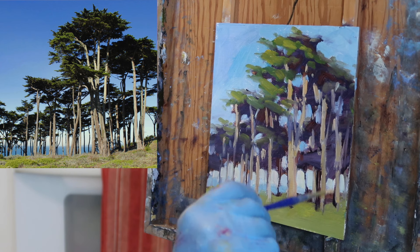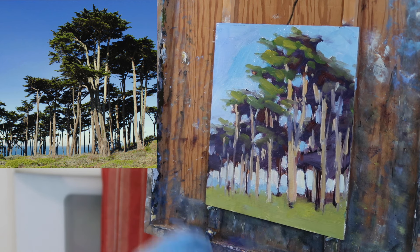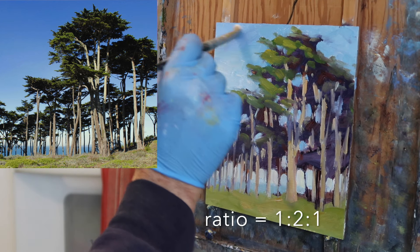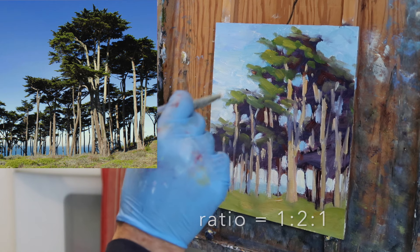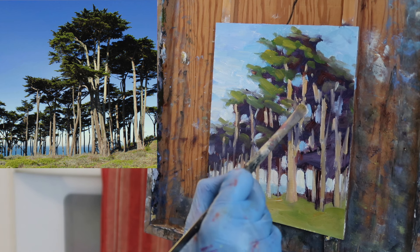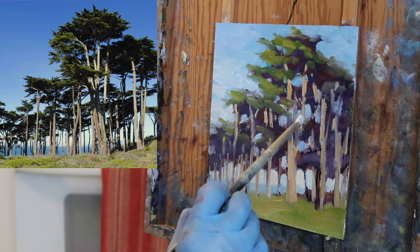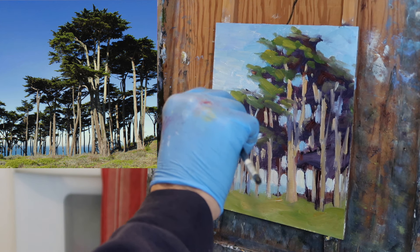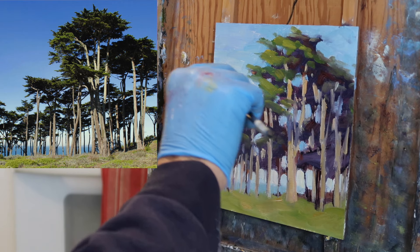Now I'm using a little bit of medium with the little brush — it's a mixture of stand oil, linseed oil, and mineral spirits. Here I've come in and just added some white paint to the sky to lighten it up a bit, and I'm intentionally mixing the white with the sky color that's already on the panel. So I'm mixing on the panel a bit.